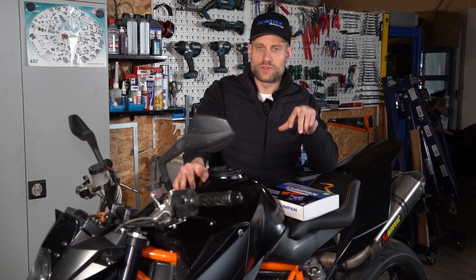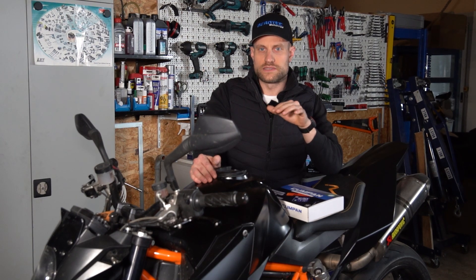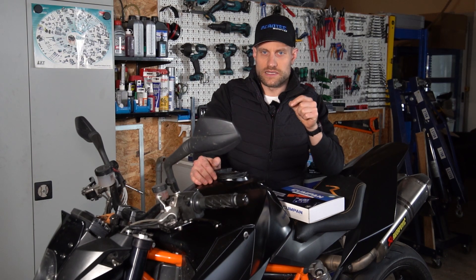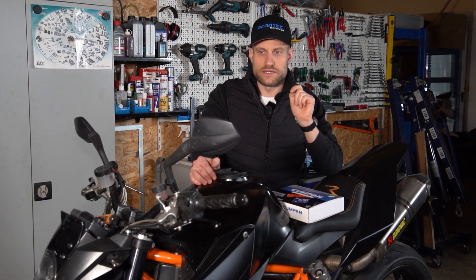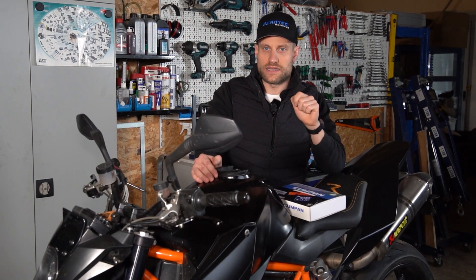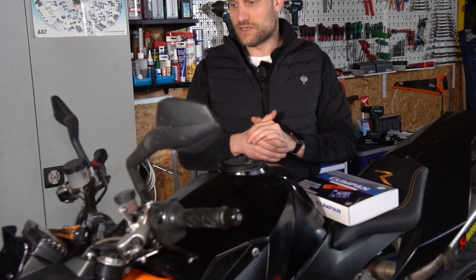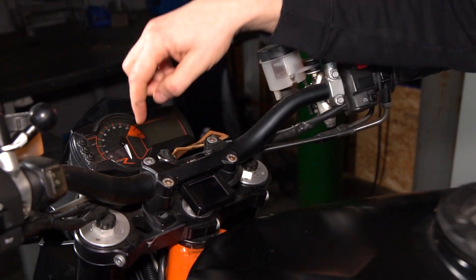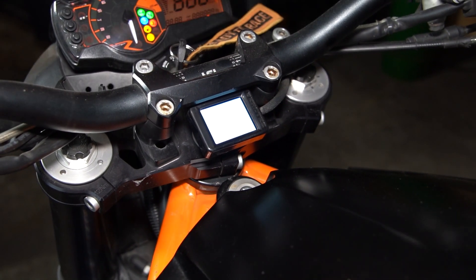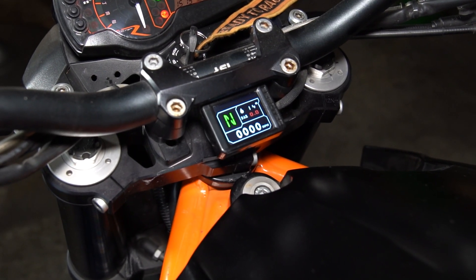We have the three products already installed. I'm going to show you a little bit of detail about where you can install them. We also have documentation on our website. We have it here on top of the Gabelbrücke, under the Lenker. Then we start the machine, and this is how it looks when everything is installed.